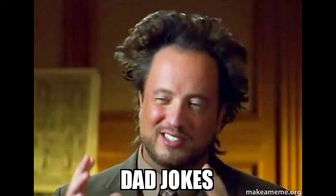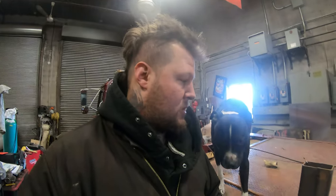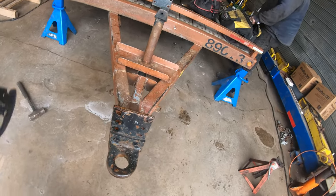What's going on guys? We're in the shop. We're building a tongue today — not this tongue, a tongue for a trailer. We got a call the other day from our buddy over at Regional. They got a trailer they were doing a safety on, and there's a big old hole in one of the A-frame posts. We're going to build a new one.